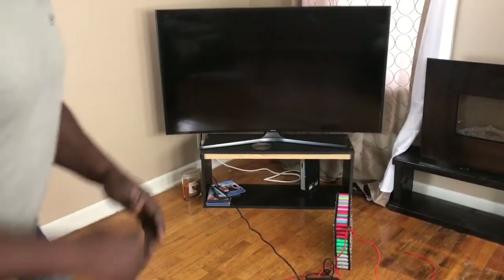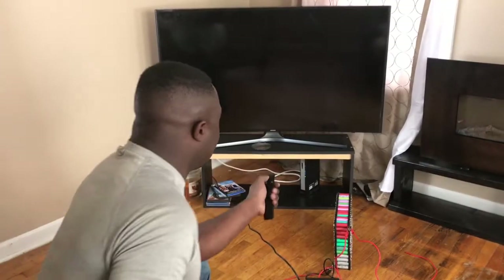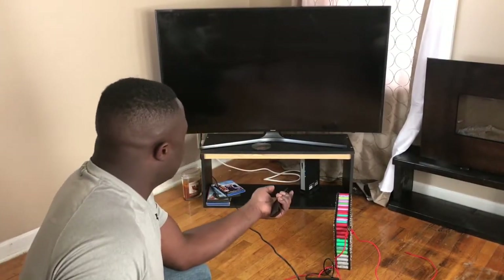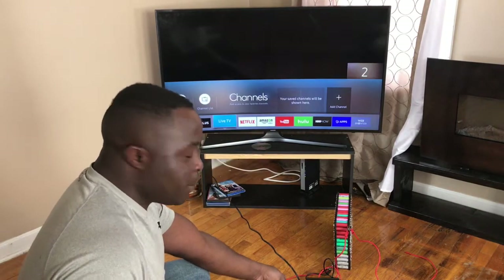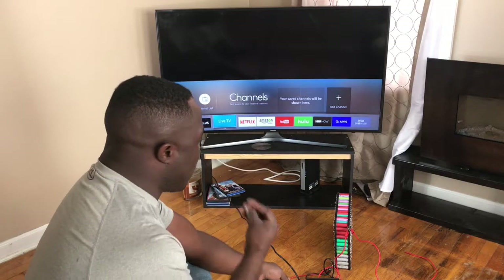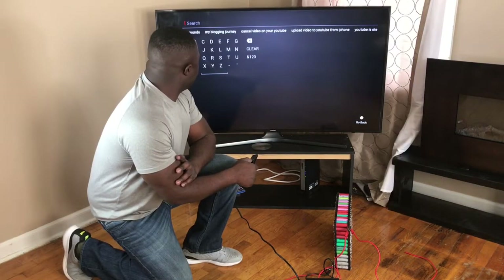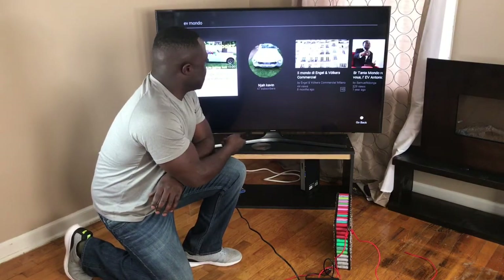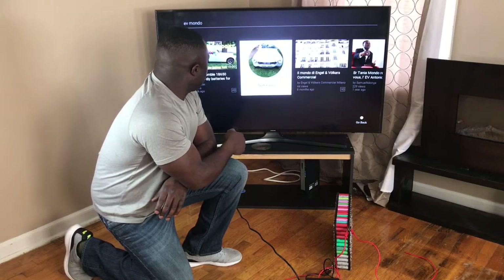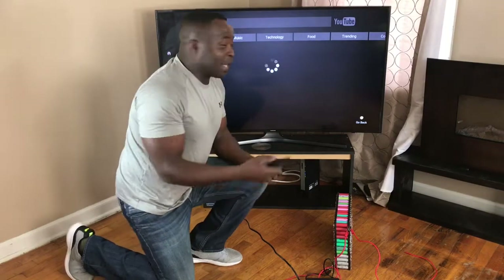I just need to turn on the TV — just give me a minute to get the remote. Now that the cable is connected, let's turn it on. The power inverter may start making noise, may start drawing power from the battery pack. Let me turn on my channel so I can take a look — and you see it pops up!